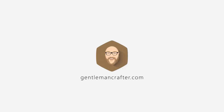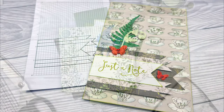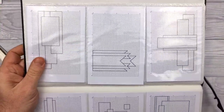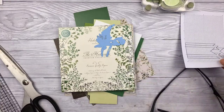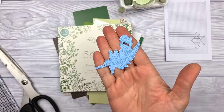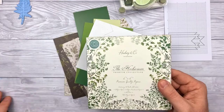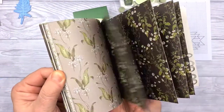Hello, John Bloodworth, Gentleman Crafter here again with another card layout video. This time just a note to say how fresh and lovely you are. I'm going to be using this layout — I'll pop that to one side and then show you what I'll be using. The first thing I've chosen are these leaf dies, and they go well with this set of papers by Hackney & Co from Craft Consortium.